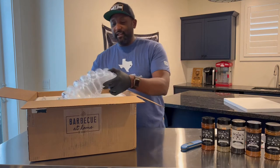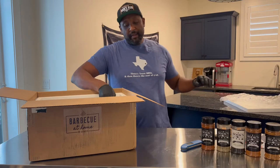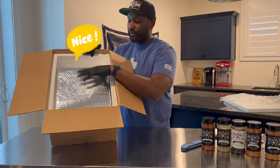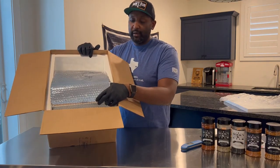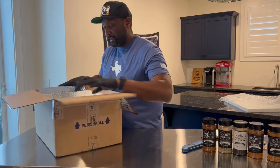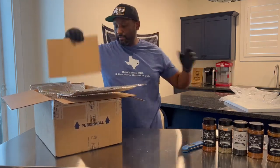Nice thick heavy styrofoam, and we got a little bit of bubble wrap which everybody loves to pop. Then inside we have this frozen barrier bubble wrap, which is really cool — if you've ever shipped something that was supposed to be refrigerated or frozen, this is definitely something you want to get. Let's pop this open and see what's inside.